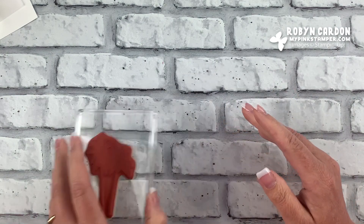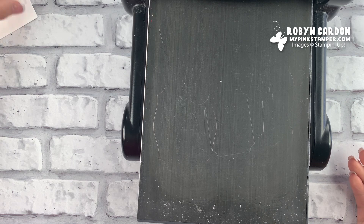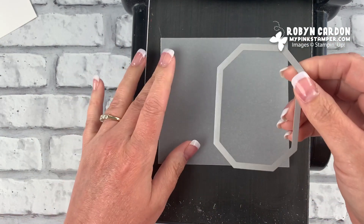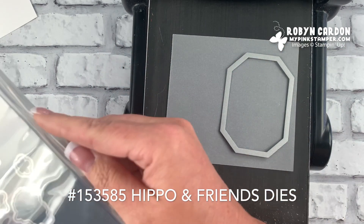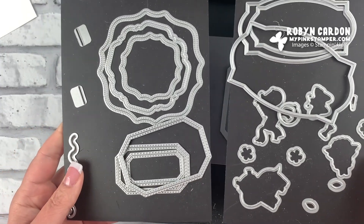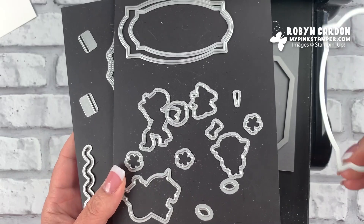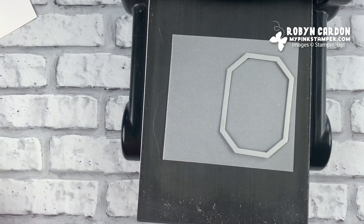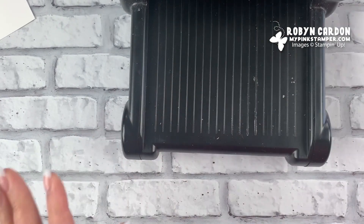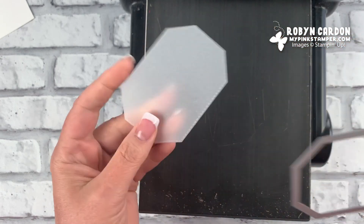We're going to take some vellum cardstock — just a scrap piece — and I'm using one of the dies from my very favorite die set in our catalog called Hippo and Friends. It's a very large die set that coordinates with the Hippo Happiness stamp set that I designed for my million-dollar achievement. I got to go to Stampin' Up and help design it. The dies are so versatile — you can use them with any occasion. I'll run that through and carefully pull it out of the vellum.